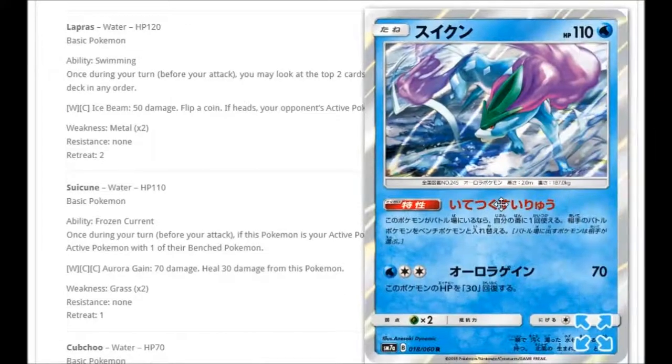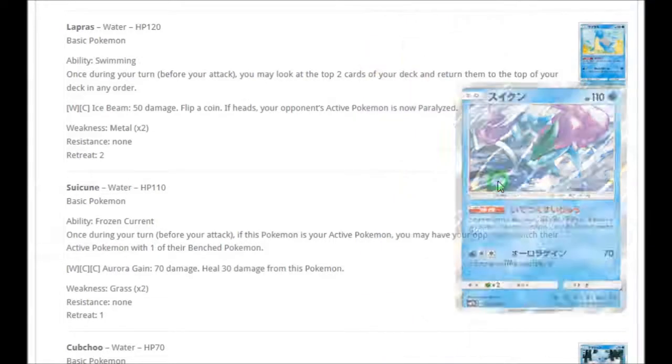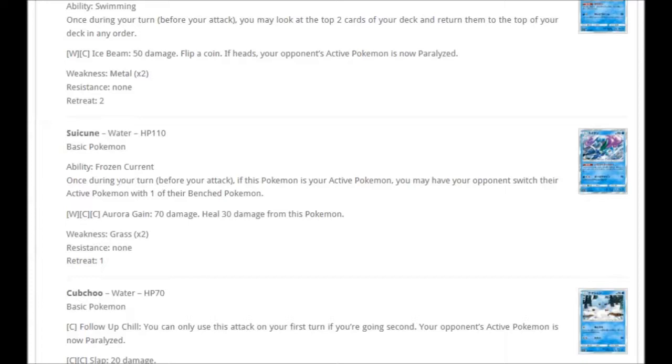We're also getting a Suicune holo — I'd love to see this as the pre-release promo. The ability Frozen Current: once during your turn, if this Pokémon is your active Pokémon, you may have your opponent switch their active Pokémon with one of their benched Pokémon. That's great for bringing up something they don't want. And for Water and Double Colorless: Aura Gain for 70 damage, healing 30 from this Pokémon. In a pre-release setting you could easily knock out a basic with that.